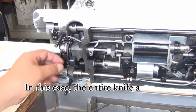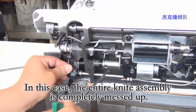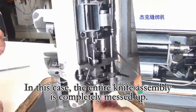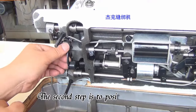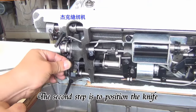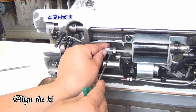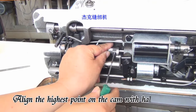In this case, the entire knife assembly is completely messed up. The second step is to position the knife. Line the highest point on the cam with half of the roller.